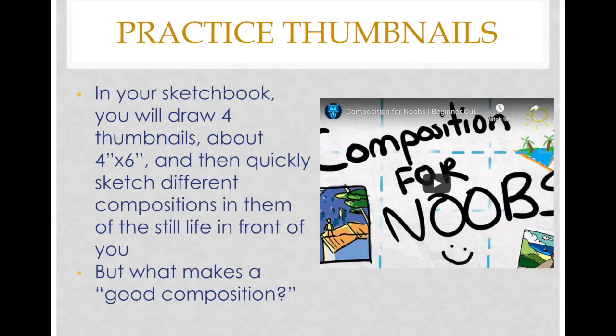So for practicing thumbnails: in your sketchbook today you're going to draw four thumbnails, about four by six inches. It does not have to be exact, and then you'll quickly sketch different compositions from the still life that's in front of you.